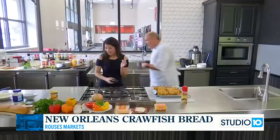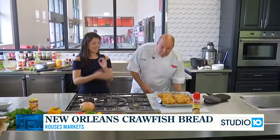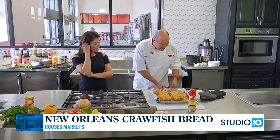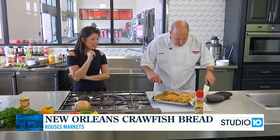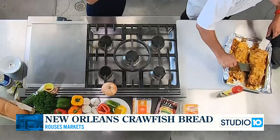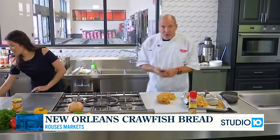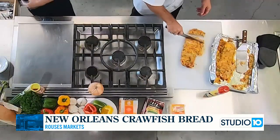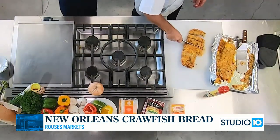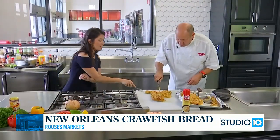Look at that — can we switch places? I'm Chelsea, I'm Chef Nino. Oh my goodness gracious — yes! I'm professional. Don't try this at your house. So yummy, so yummy! This is a great appetizer if you're hosting.